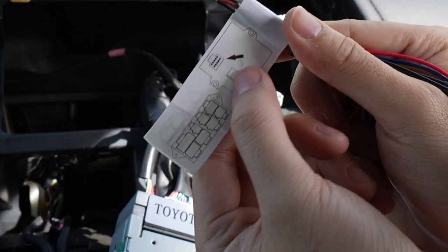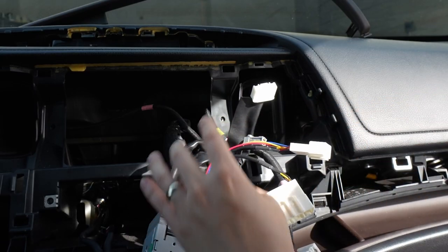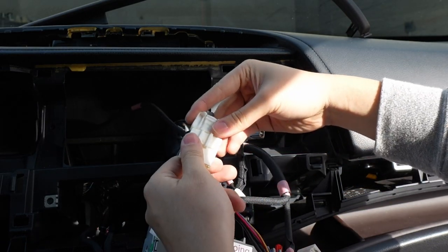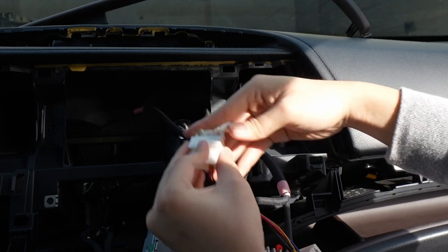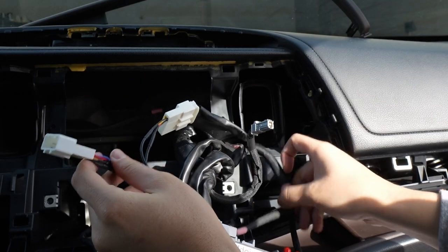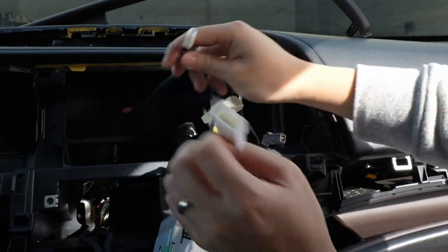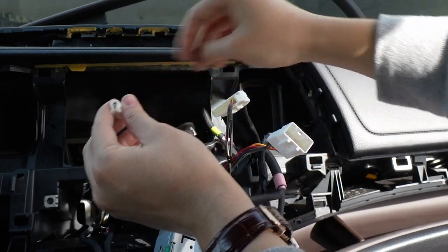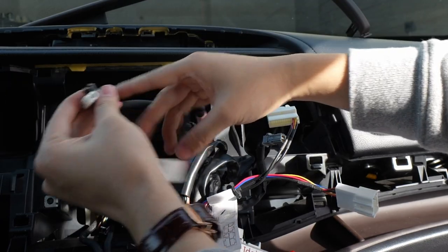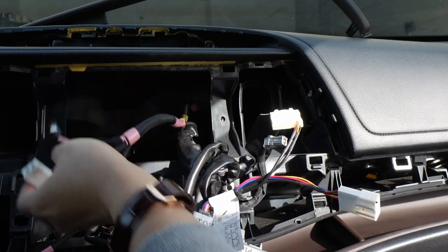This connector goes on the port, not on the back of the head unit. It's really nice to have that, and now I'll be able to connect this right here. So pretty much almost all the wires are covered. Besides these antennas — this is for XM radio. We're not going to use XM radio anymore, so unfortunately we're not going to retain that. This one's for FM, which we can retain.